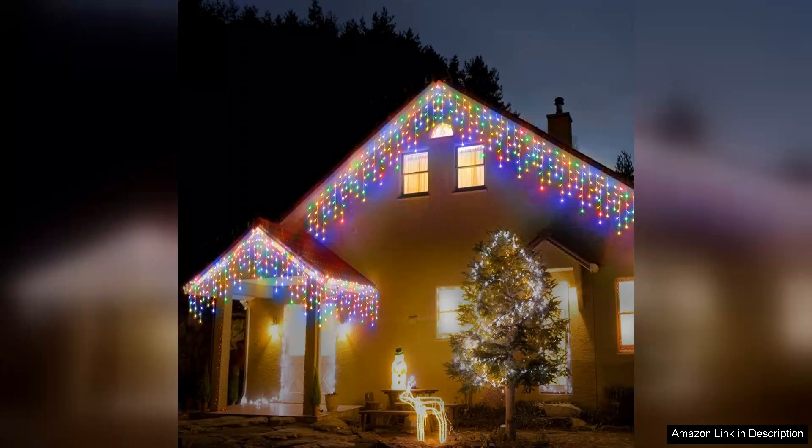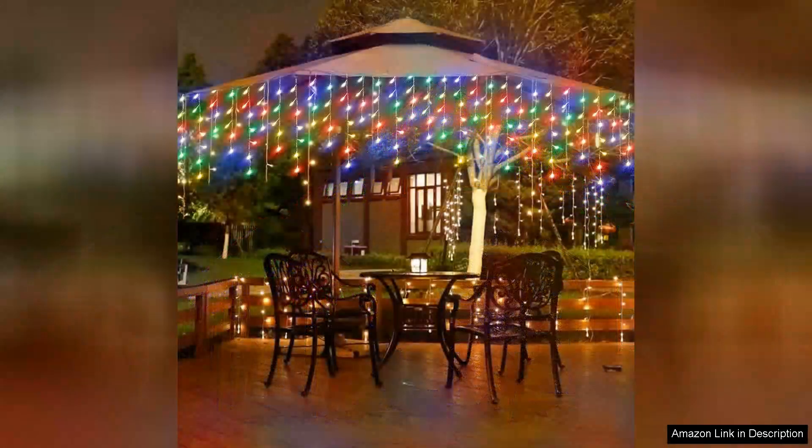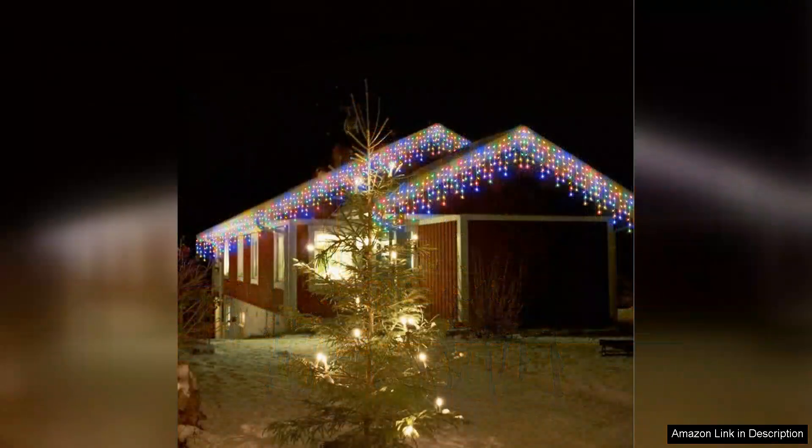Another significant advantage is their waterproof design. I've tested these lights in various weather conditions and they've held up wonderfully against rain and snow, proving to be durable and long-lasting. This reliability is key for outdoor decorations that need to withstand the elements.